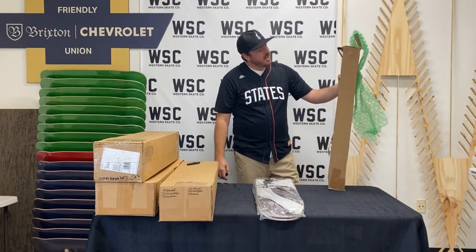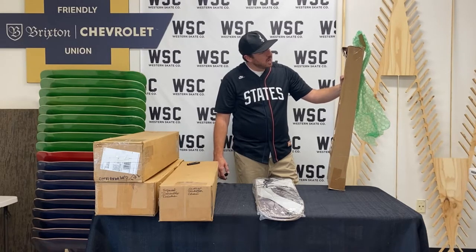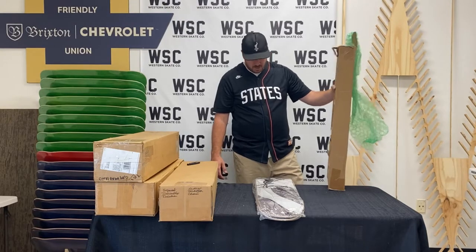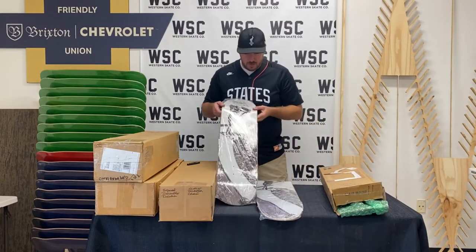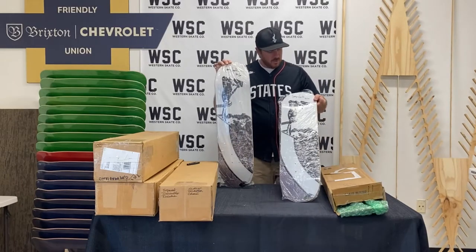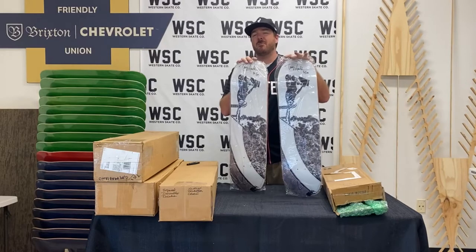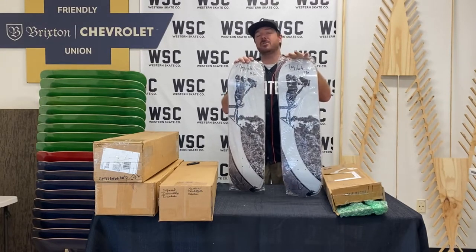Only 10 ever made — this is number 8 of 10 — signed by Tony Hawk and signed by Shamanshi, the photographer who shot Tony doing a trick he rarely does, authenticated by Tony Hawk. This is a Tony Hawk deck from a photo series; Tony did some work with us filming a few things at our LA shop.